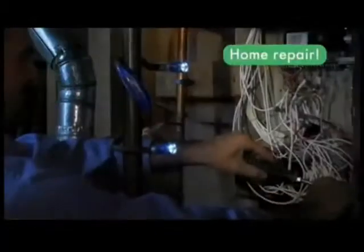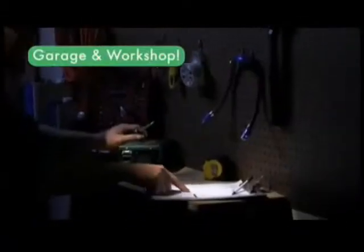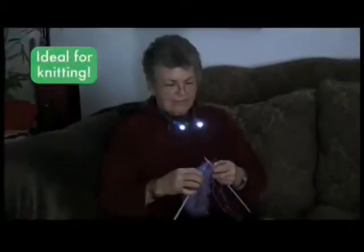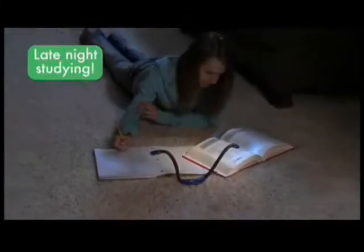Wear Hug Light to keep hands-free on early morning walks, or wrap it to keep hands-free for home repairs. Hang it in the garage or workshop, stand it up for arts and crafts, or wear it as a grill light at night. Hug Light is ideal for knitting, and it's great for late-night study sessions.